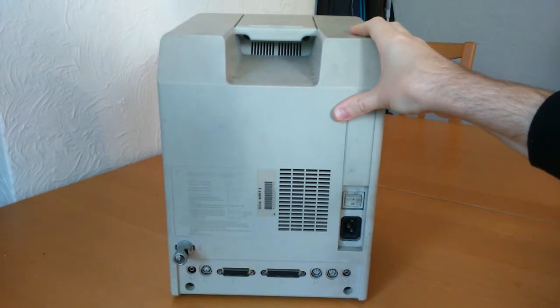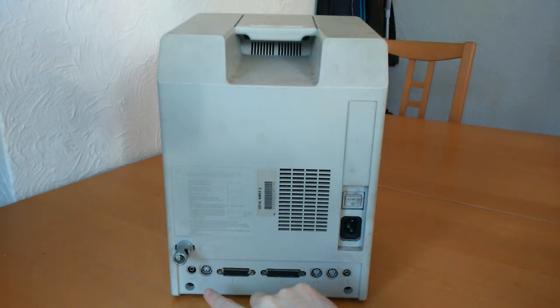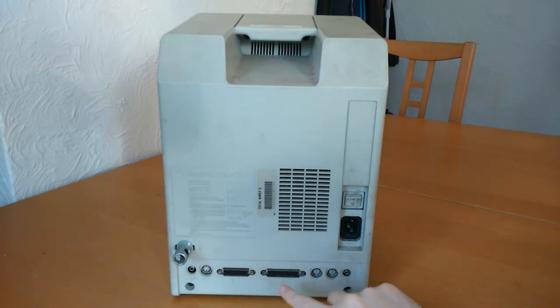On the rear panel here, you can see the ports. From left to right: the microphone, the ADB — which is Apple Desktop Bus — external floppy disk drive, the SCSI printer, the modem port, and headphones.